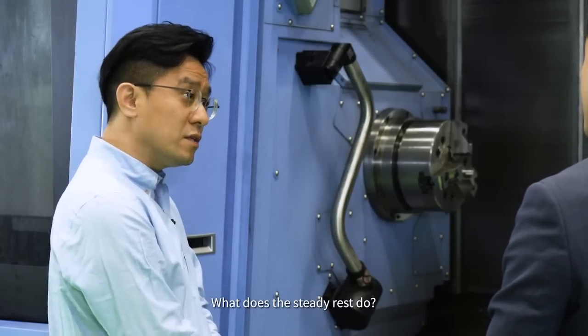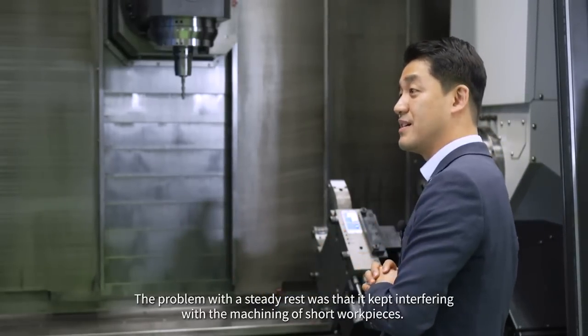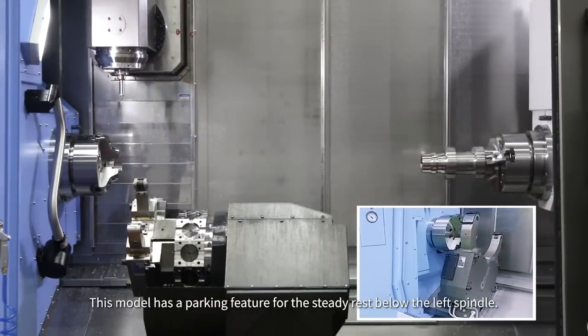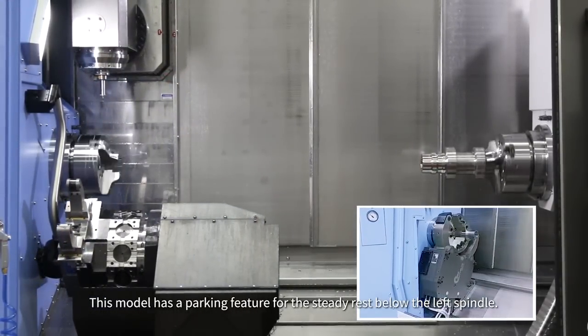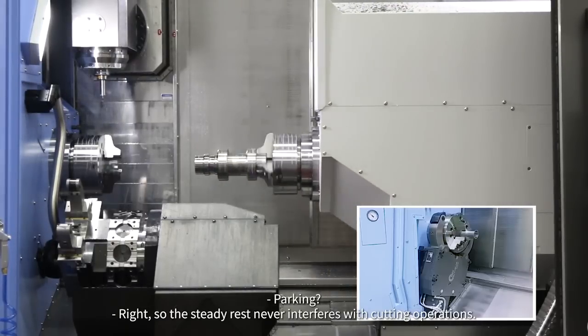What does the steady rest do? The problem with the steady rest was that it kept interfering with the machining of short workpieces. This model has a parking feature for the steady rest below the left spindle, so the steady rest never interferes with cutting operations.